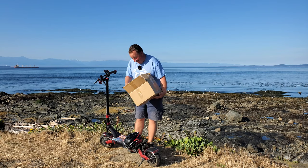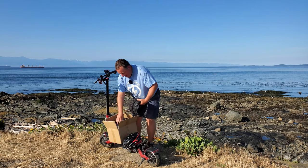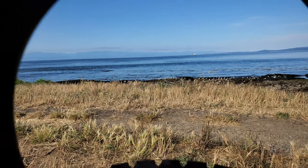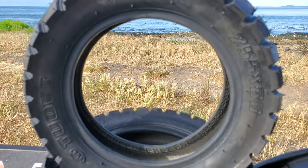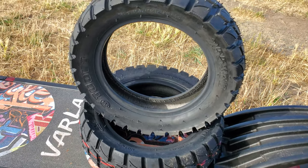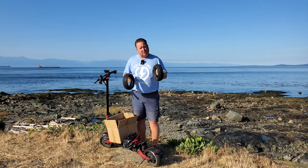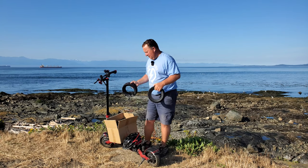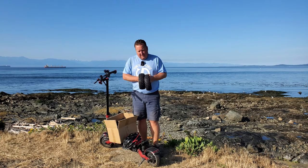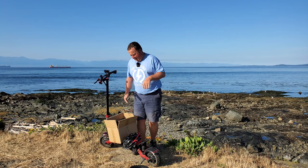I don't know how they managed to fit all this into the box, but they did. The first thing I noticed is they shipped me two tires — off-road tires. They are 255 by 80, 50 PSI, and they're really heavy-duty. The rainy season here in Victoria kicks off in about November, so I'll swap these out then and show you what the handling is like on the Varla Eagle One. They're going to come in really handy because it gets so wet and rainy going through the hills and mountains.